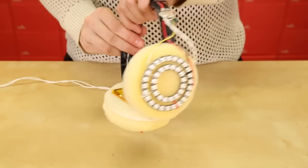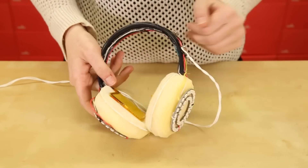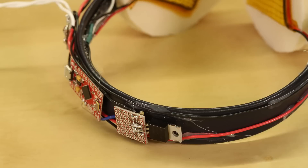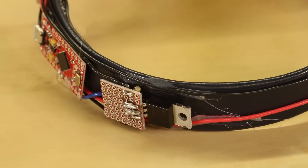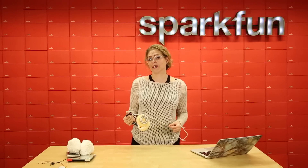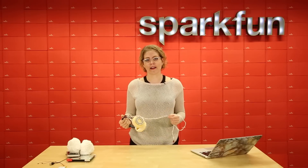The circuit inside of the earmuffs features four neopixel rings, totaling 80 WS2812 LEDs. There are two heating pads that are 5 by 10 centimeters each. In order to get enough current through these heating pads, we've added an N-channel transistor. The brains of the circuit is a ProMicro 5-volt. Both WS2812 LEDs and the heating pads require a lot of power and a lot of current.